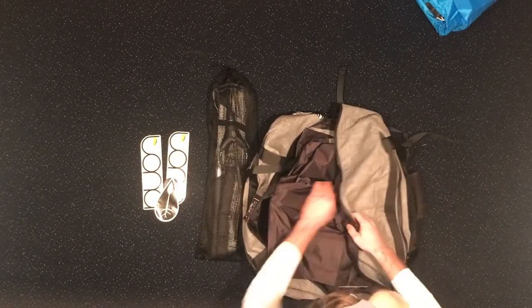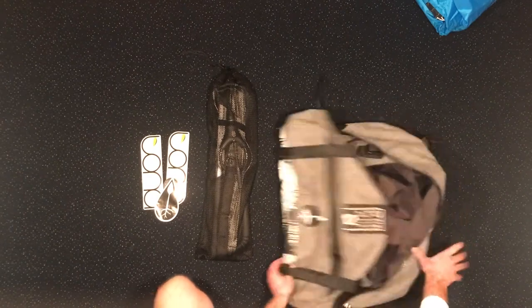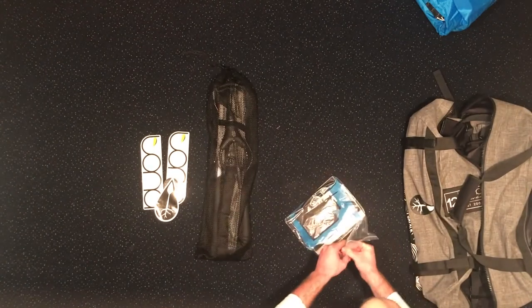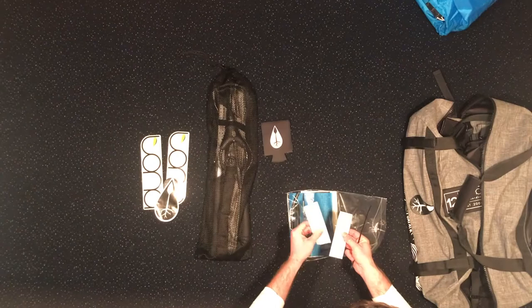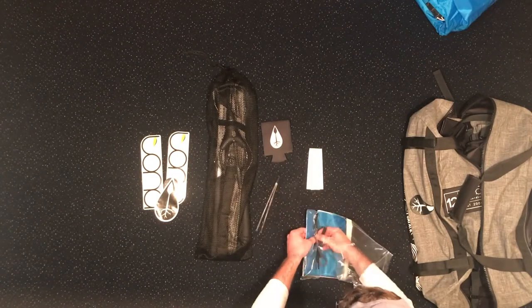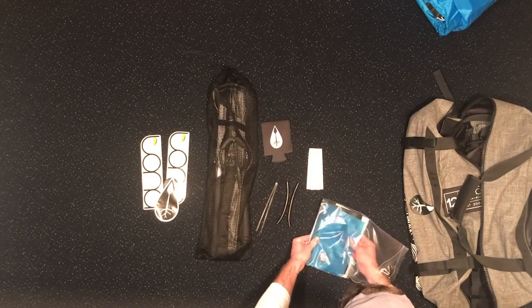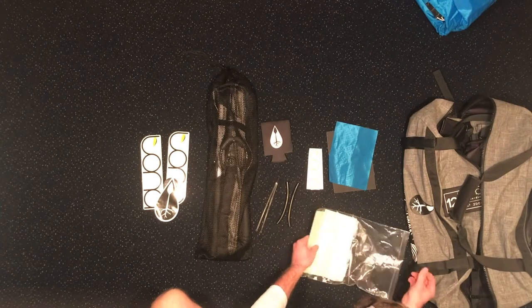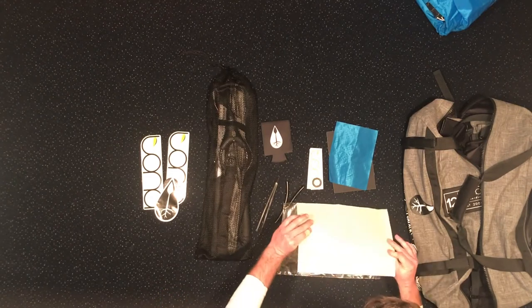It fits right in the bottom of your main bag. Then you have straps on the side for your bar or your pump, whichever you choose. Over here we have a mystery pocket — looks like it's got your standard repair kit: decals, zip ties, strut hoses that go from your main bladder to your struts, bladder patches, grip patches, an extra gasket, and some additional repair supplies.